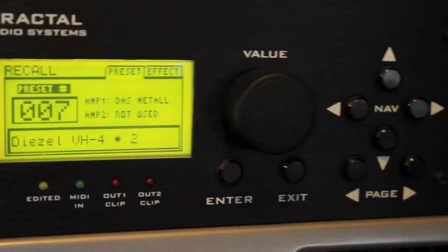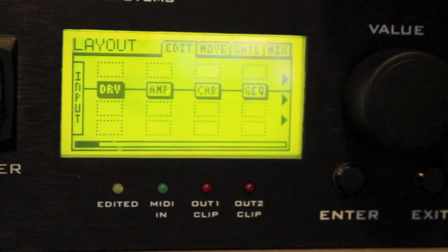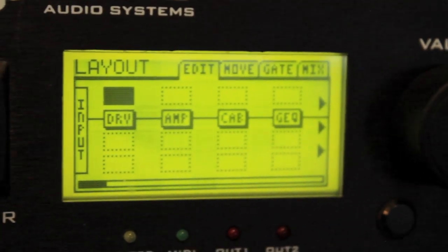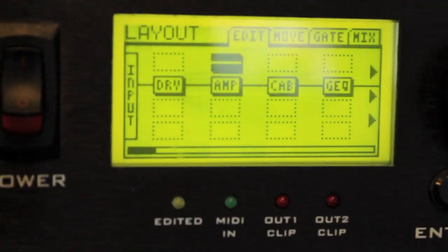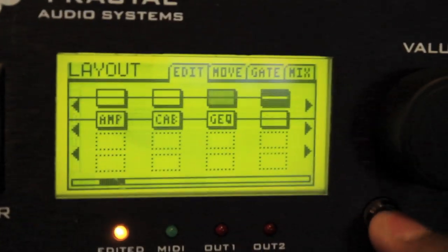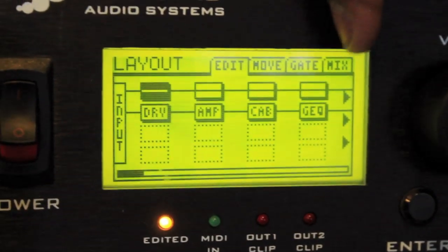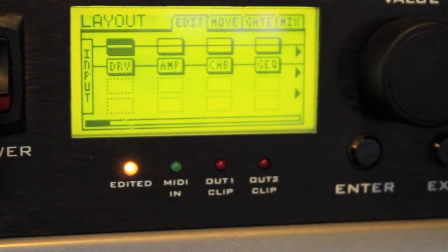That's the first step. Now I'm going to go into detail about my patch. When you first start a patch, hit your layout button - that takes you inside your patch. I have my drive, then my amp, then my cab, then my equalizer. When you first start, the patch is going to be blank with little square things. Hit enter on each one and create a bunch of shunts - basically just go all the way across. It's kind of like a pedalboard. After that, you go through each shunt and build your tone.